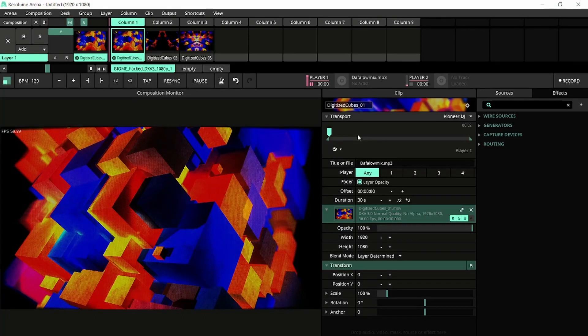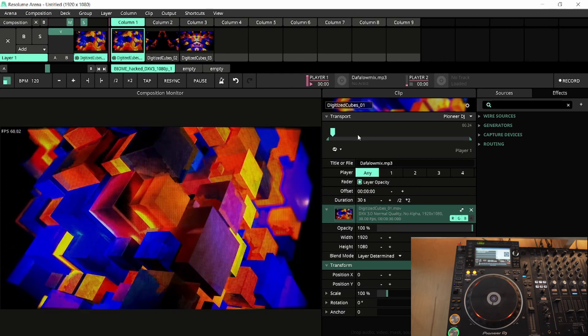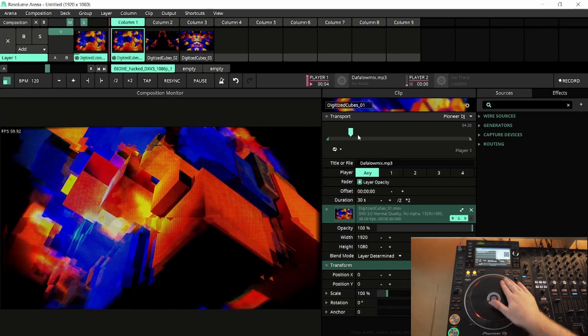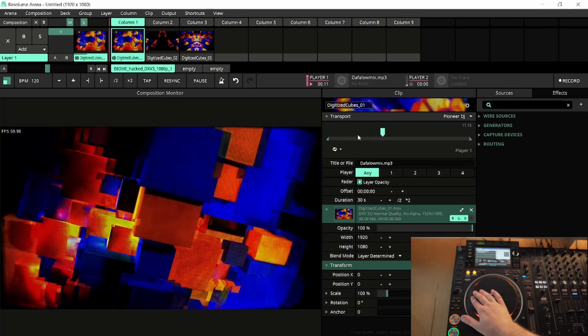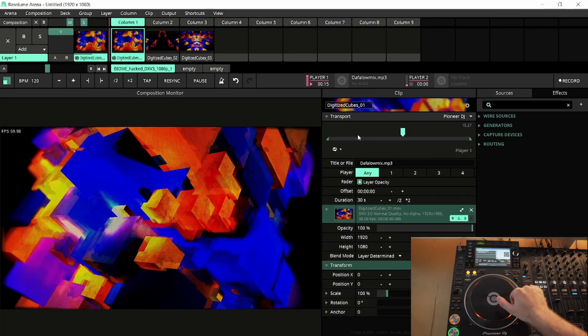And finally, the moment you've all been waiting for — can Resolume scratch? No.